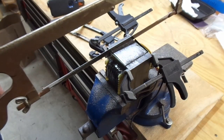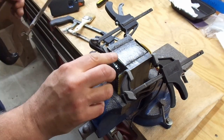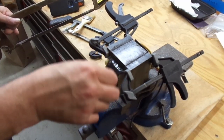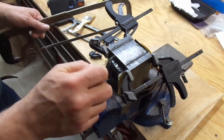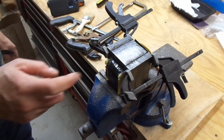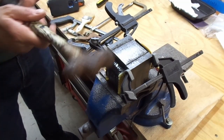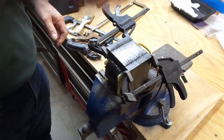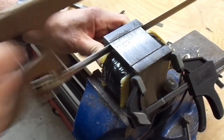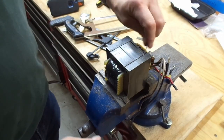I've cut down pretty far on each side, below the level of the hacksaw blade, and I have some of these pieces just hanging on by a thread. I'm a little worried I may have gone too far on this side. I'm going to try to take the plates out one at a time.